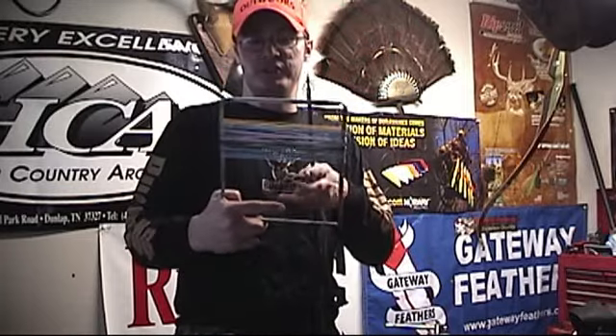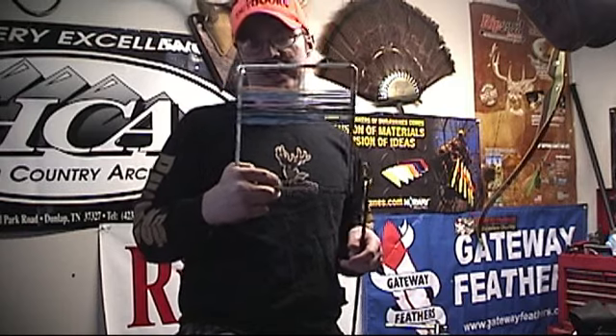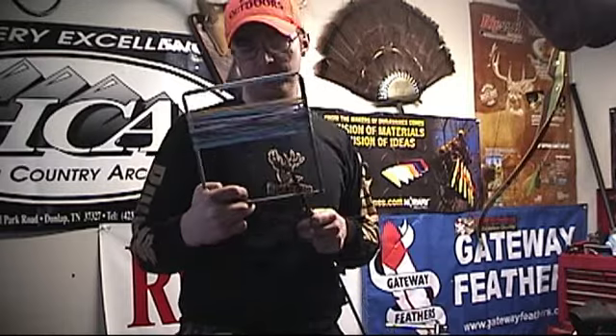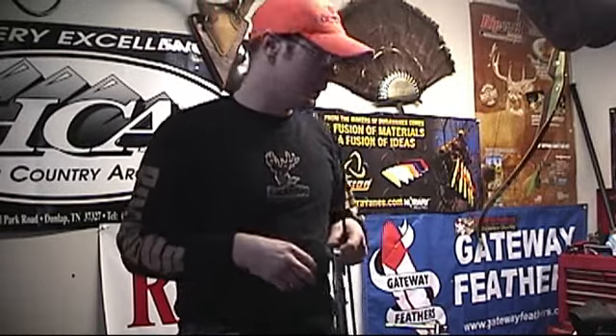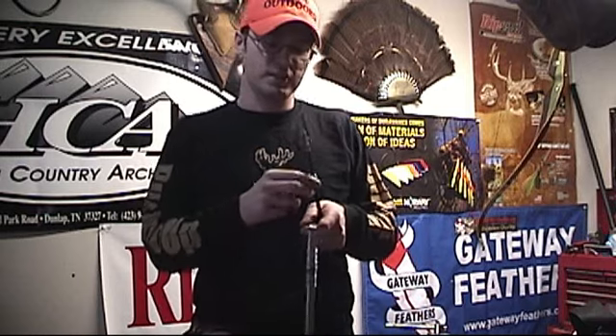We're going to start with an accuracy test combined with a cutting test from 20 yards. Then I'm going to put a piece of leather up there and cut that. I've also got a small piece of sheetrock to test — it should compress going through and come back out the other side fully open. Then we'll do a destruction test to see what it takes to destroy the wires.